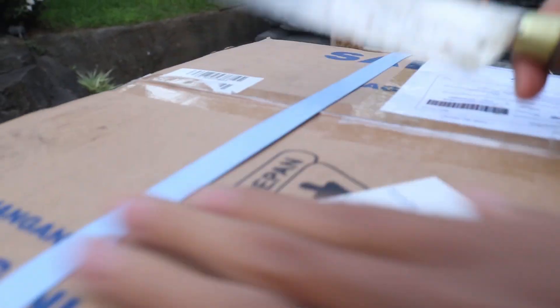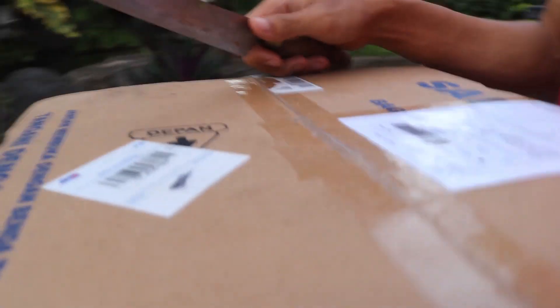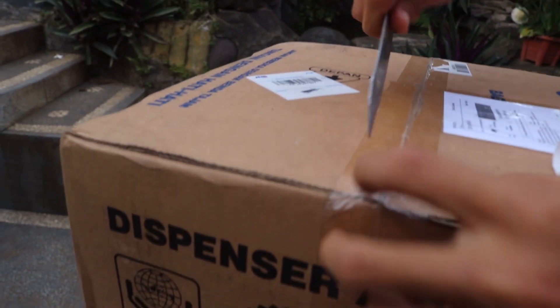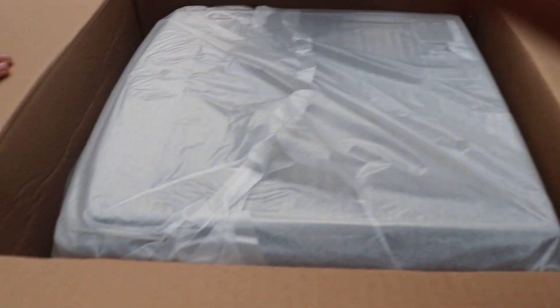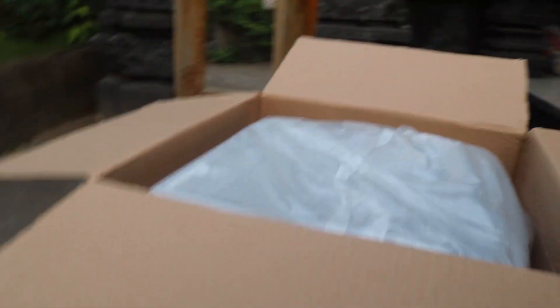Okay, let's cut this guys. We're going to cut the tali. Ini bagian dalamnya guys, tolong jangan pecah. Dan ini alatnya guys, alat dari segala alat. Ini alatnya, alat dispensernya, kita keluarkan.